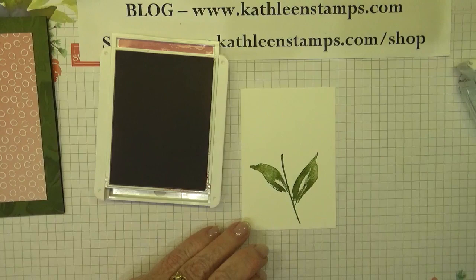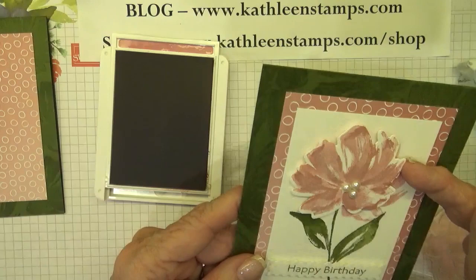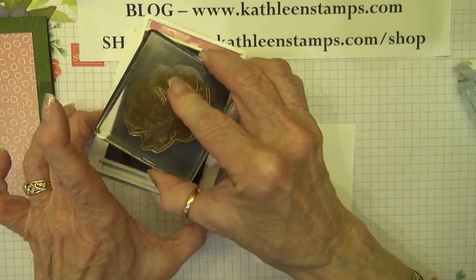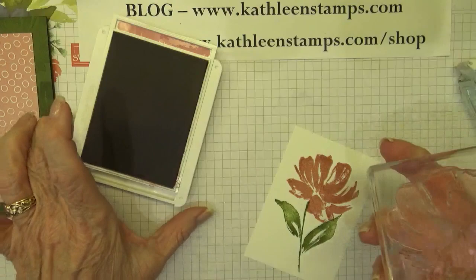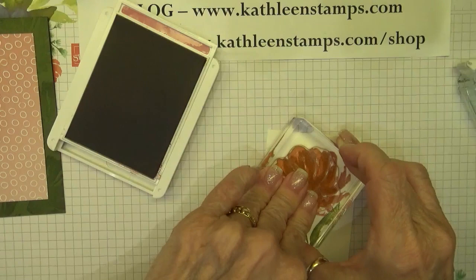We're going to stamp the big bloom. And even though I'm going to overlay this with the die cut image, I'm still going to stamp it on the card so it looks like we have a bigger flower in the background, which is really nice. It doesn't really matter exactly where it ends up because it's going to be covered by that other image. I'll just do one off to the side too.